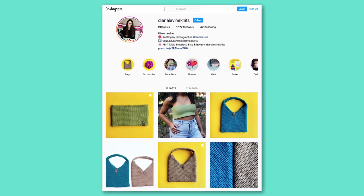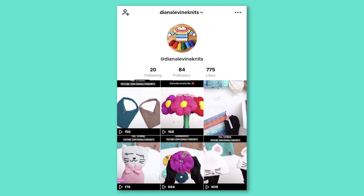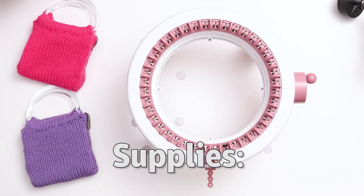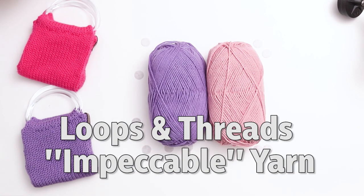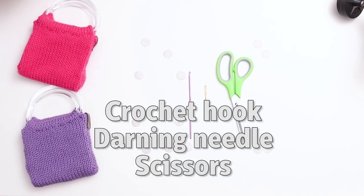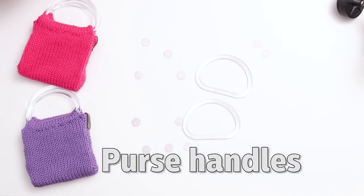If you make this project, please tag me on social media at DianaLevineKnits on Instagram, Facebook, TikTok, and Pinterest. All the supplies I'm using today are linked in the description below. For this project, I used a 40-needle Centro Knitting Machine, Loops and Threads Impeccable Yarn in the colors Lavender and Lippy, a crochet hook, a darning needle, a pair of scissors, a knitting tag, and a set of small purse handles, which are linked below.